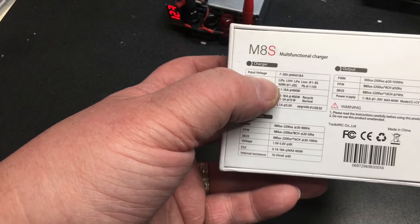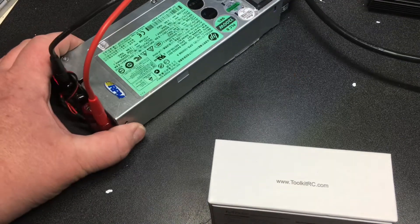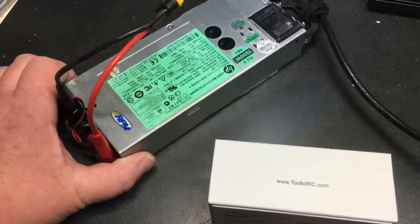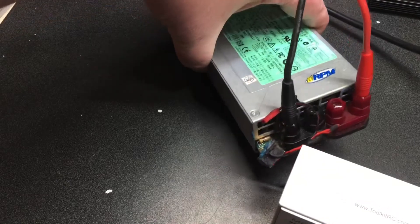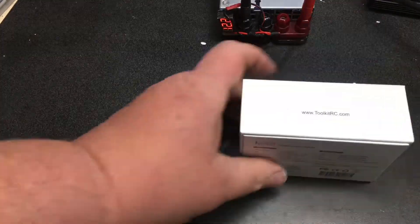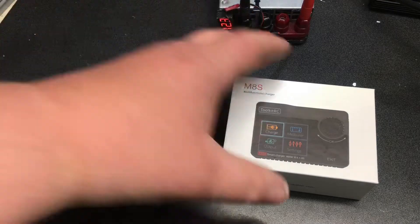The input voltage can run anywhere from 7 volts up to 30 volts. Generally, I just use my 12-volt power supply that I converted from an old server power supply — nothing new, I just followed what everybody else did on the internet and wired it up, including a resistor inside. I can get another one of these, wire them in series, and get 24 volts out of it, therefore putting 24 volts into this charger and getting more output from it.